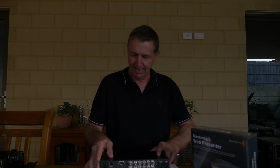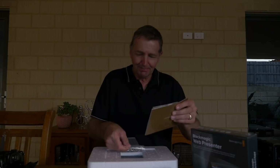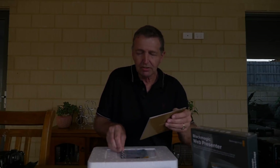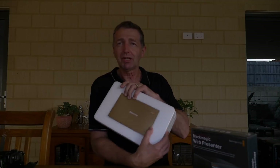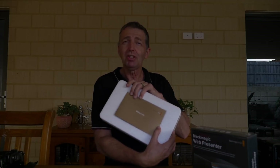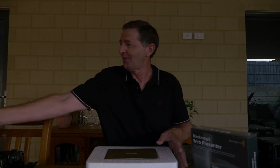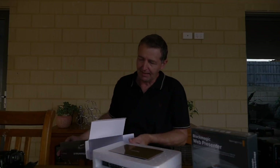We'll just pop that back into its little carry case. Anyone that knows me knows I'm really fussy about packaging. That's how it actually came, and I think when you get something that looks like quality you start to feel a little more confident that you've perhaps made the right buying decision. Remember these things aren't cheap either.